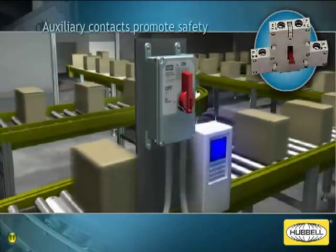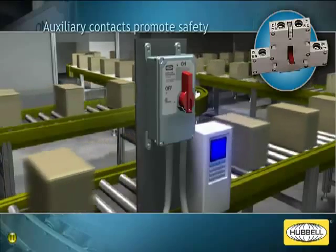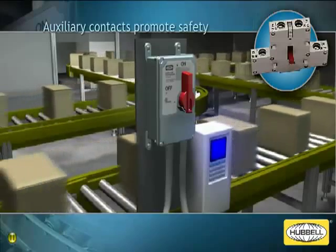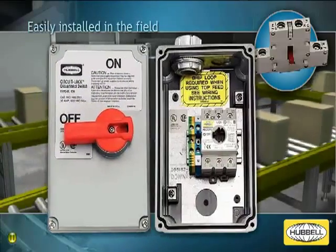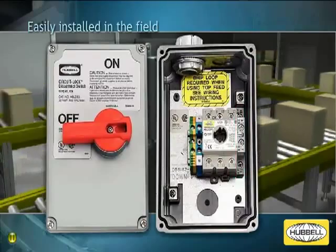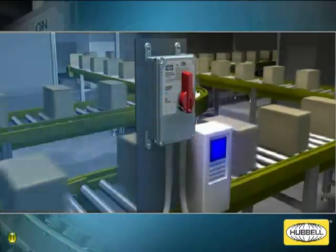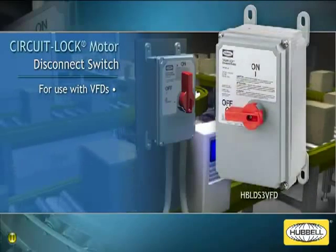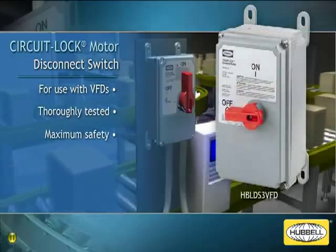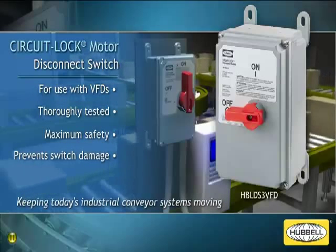The early brake auxiliary contacts pre-installed in the circuit lock disconnect switch prevent possible problems when used with VFDs. The early brake auxiliary contact device can also be purchased separately and easily installed on existing circuit lock motor disconnect switches in the field. The new circuit lock motor disconnect switch for use with VFDs from Hubbell is one of the only switches available that has been thoroughly tested to ensure maximum safety and prevent switch damage, keeping today's industrial conveyor systems moving.